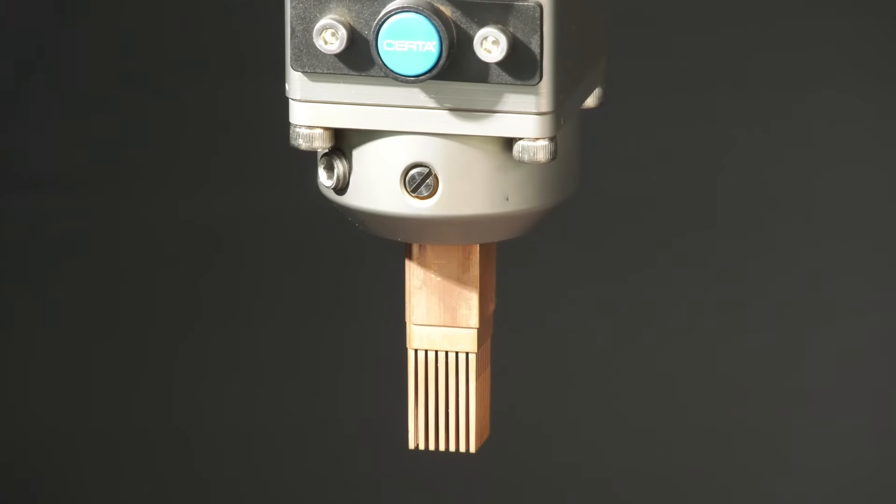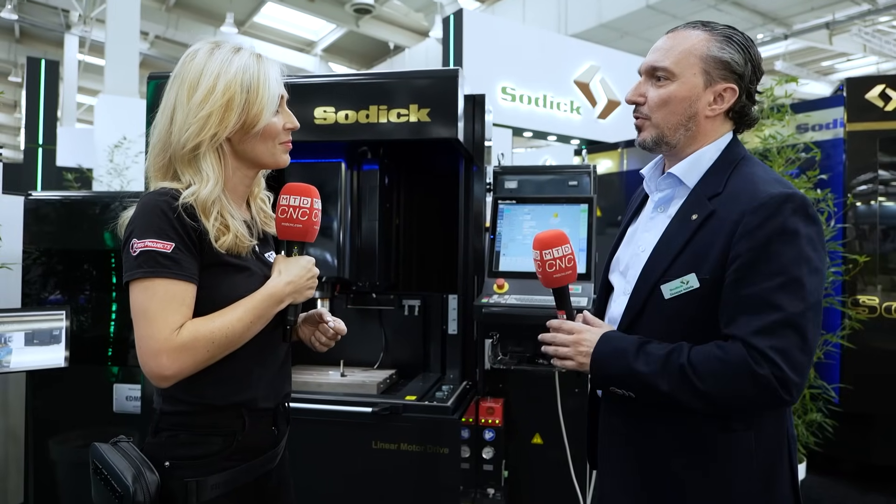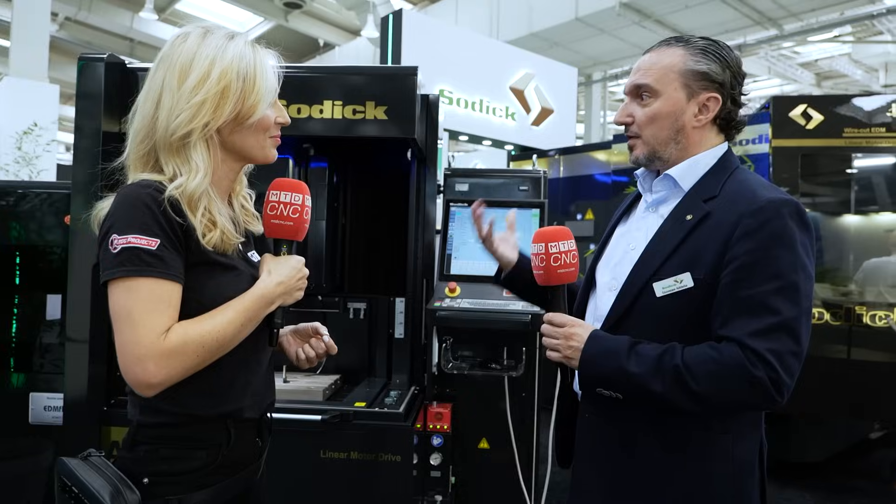So all in all, Pino, how would you describe the Black Edition and who should be looking at models like this? I think customers who are searching for micro precision and who want to maintain the same quality over the next 10 years. You don't lose your surface quality or accuracy — we guarantee it for 10 years. That longevity is important, because not only the aesthetics but also the performance of these machines are very important. It's an investment. We created this machine as a special Black Edition — the pinnacle of EDM with longevity. Thank you, Pino. What a range of machine tools.